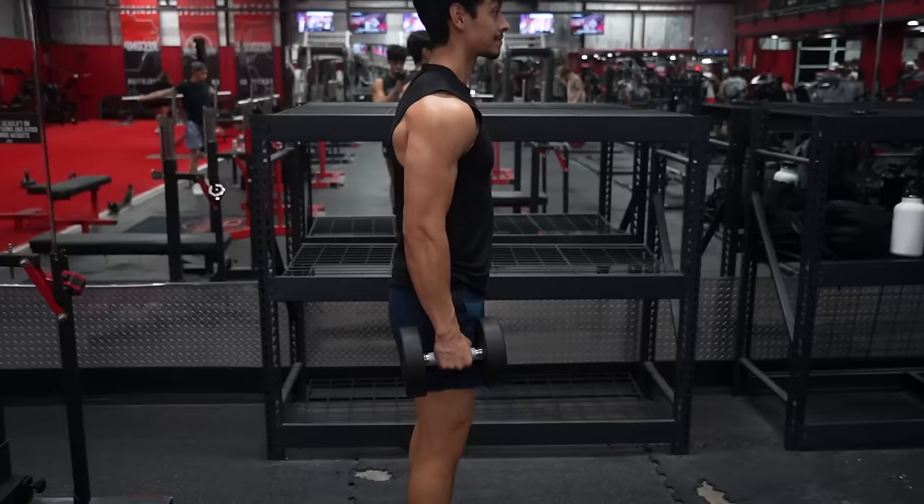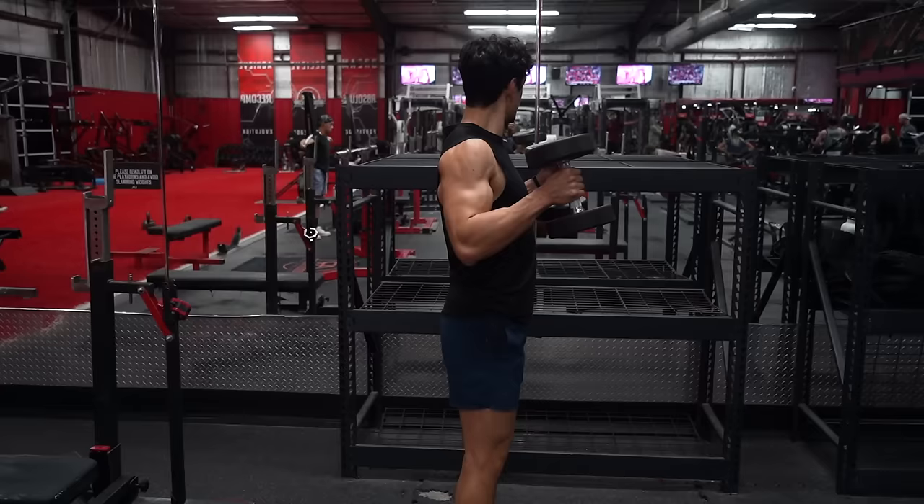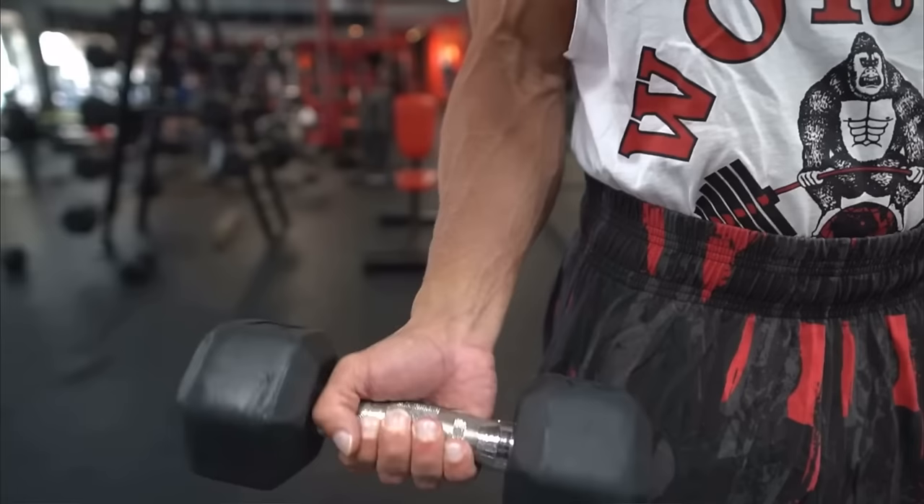Standing hammer curls. She took an extra second to say standing — this shows she ain't for the streets. Hammer curls are essential for building aesthetic arms. Because you're using a neutral wrist position, the biceps are less involved and there's more emphasis on the brachialis. The brachialis is referred to in PT school as the powerhouse of elbow flexion because it's heavily involved in pretty much every elbow flexion movement. Targeting the brachialis is a great time-efficient way to build big aesthetic forearms without having to spam wrist curls.